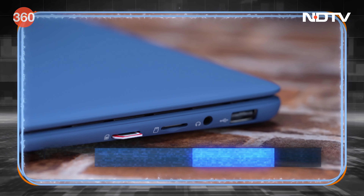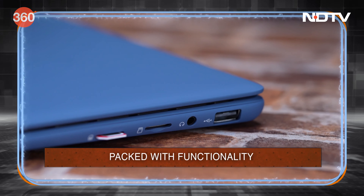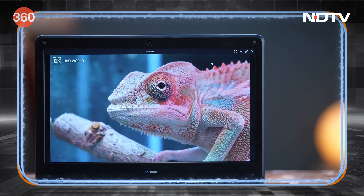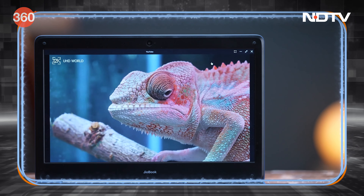In this laptop, there are plenty of ports: a SIM card slot, a 3.5mm headphone jack, a micro SD card slot, two USB 2.0 ports, and a mini HDMI port as well. The display is an 11.6-inch anti-glare LED display with HD resolution, which is great for long periods of web surfing.